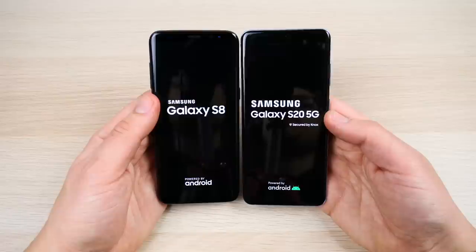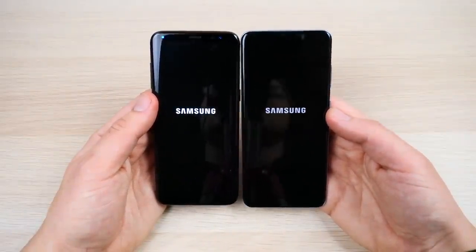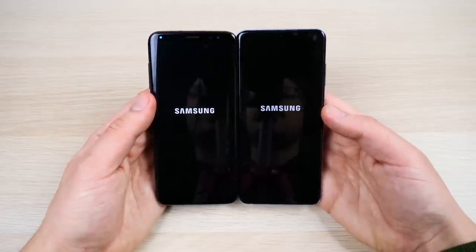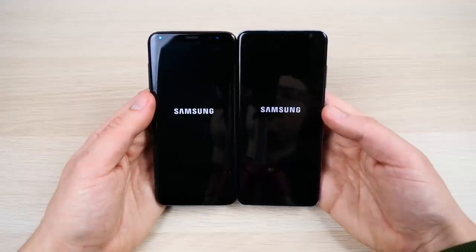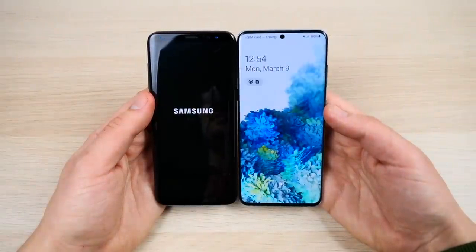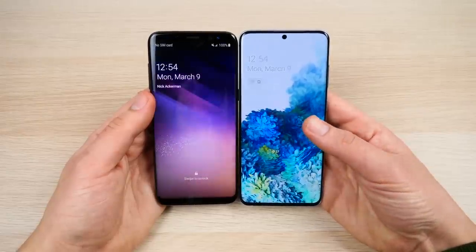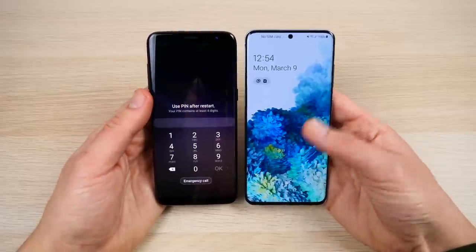I still see people rocking the S8 out in public, as well as the S8 Plus. Here is the S20, which is seemingly the 2020 version of the Galaxy S8 — a very similar body size but with more screen. The Galaxy S20 boots up first, and it's a substantially faster boot-up than the S8.